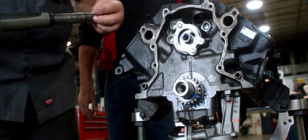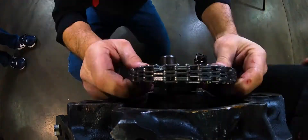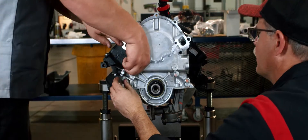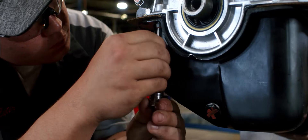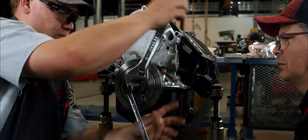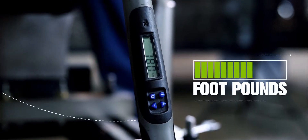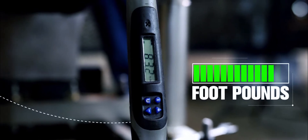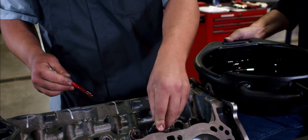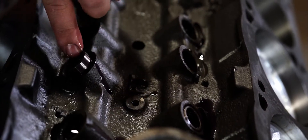Next, the guys moved to reassembling the engine by reinstalling the timing chain, cover, fuel pump eccentric, and oil pan. This takes precision and focus. If a bolt is over or under tightened, the engine could fail. Carter is using a digital torque wrench that accurately tells him the amount of foot pounds of pressure being applied to each bolt. The guys work their way up the engine, lubricating the pistons and lifters. This ensures that the engine doesn't start up dry.